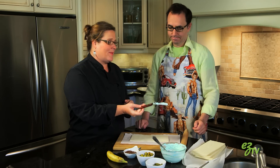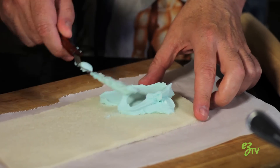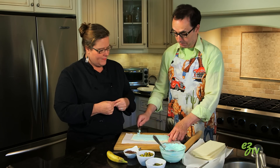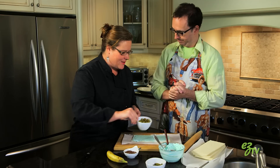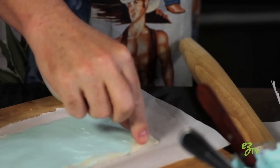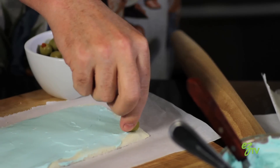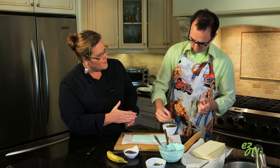We're going to use our fancy offset spatula here. You're going to put it on that way but then spread with the bottom of the spatula. You're gonna take the olives and just line them up all across the edge there, facing the other way because we're gonna roll them this way — so you want to see the pimento in it when you slice it.